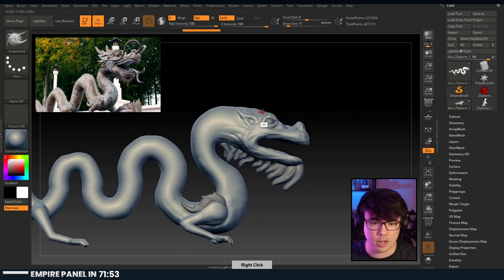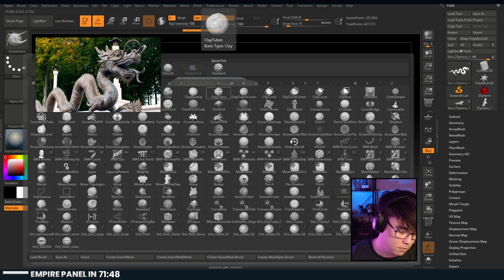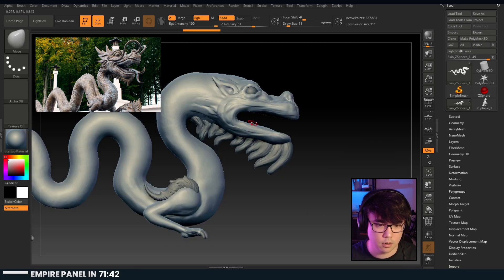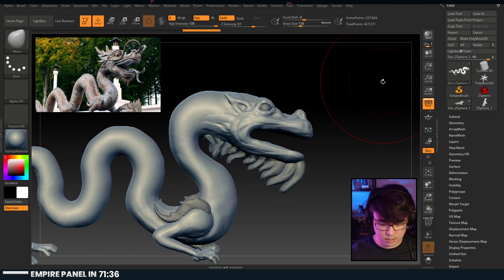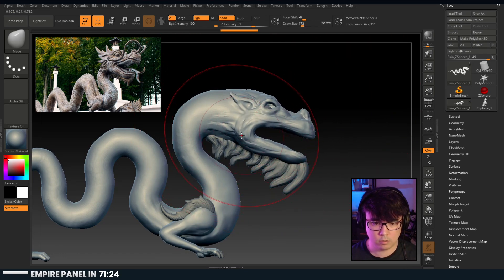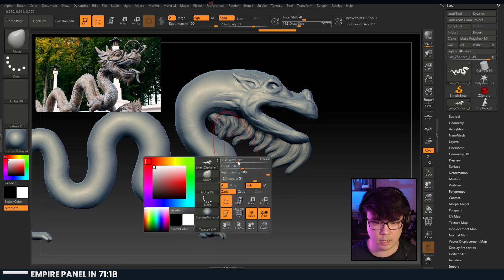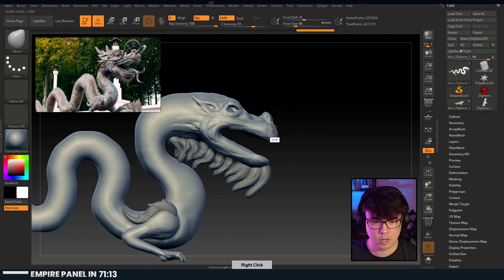So this dragon is actually from the challenge - I think Forceling actually took this picture. I'm going to use the move brush. I'm going to turn the perspective off, because it might be easier to just bring this up without skewing too much. I think I'm going to veer a little bit away from the reference and go for something more my own.